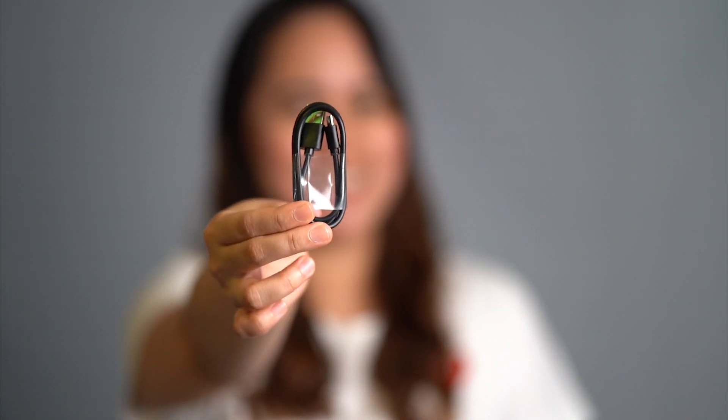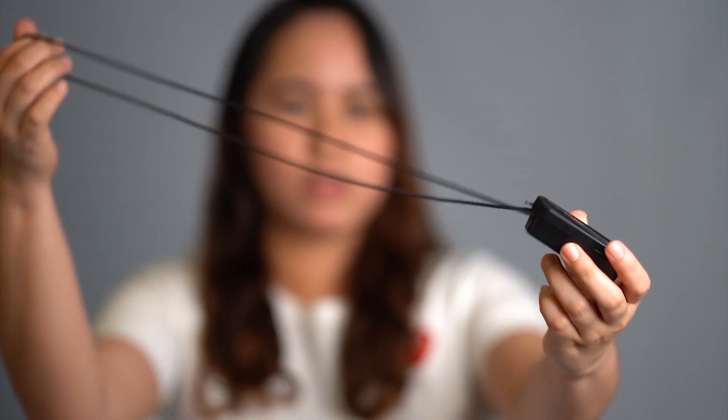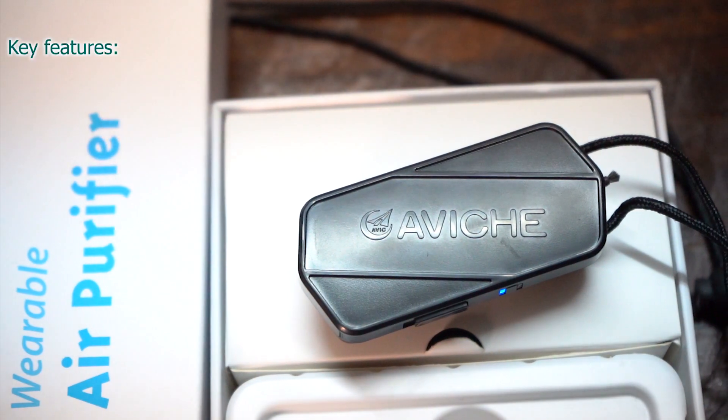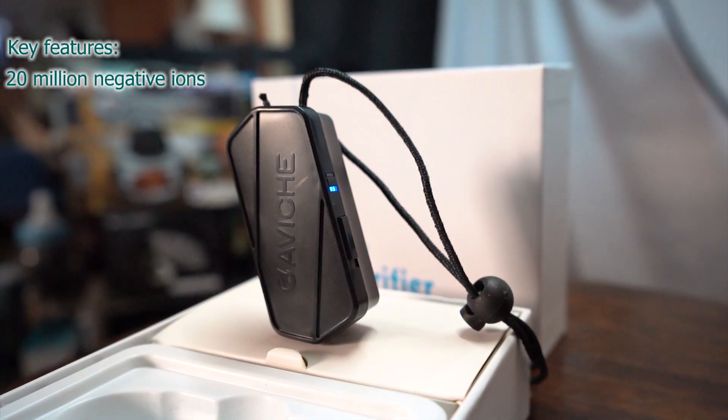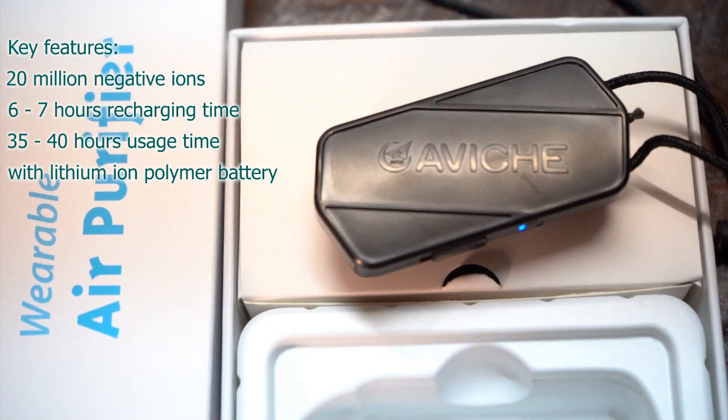So what's inside the box? It comes with the manual and a product inspection certificate. It was inspected on September 11, 2020 — very recent. QC passed and CE certified as well. It also comes with a warranty card in the manual, valid for one year, and a micro-USB cable for charging. The unit itself comes with a lanyard and an adjuster. The key features of this Avice M1 are 20 million negative ions, 6 to 7 hours recharging time, 35 to 40 hours usage, with a lithium ion polymer battery, and weighing 50 grams.